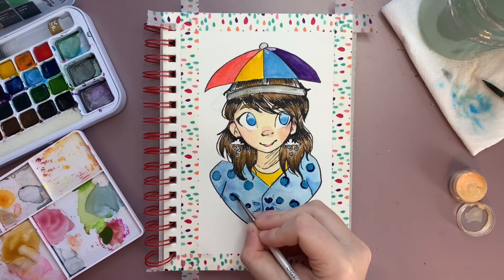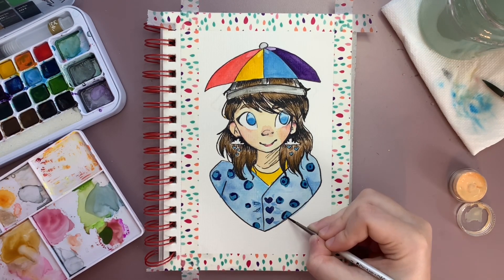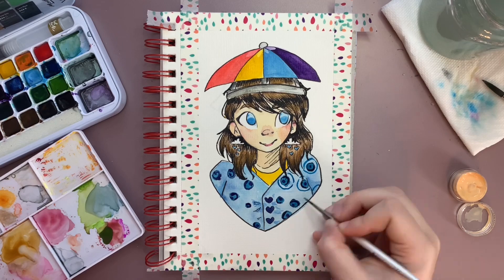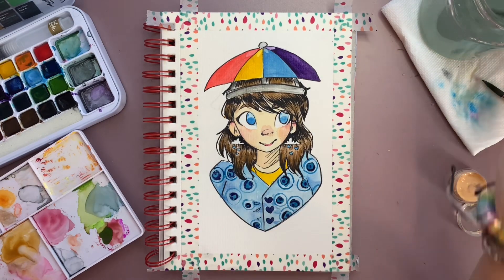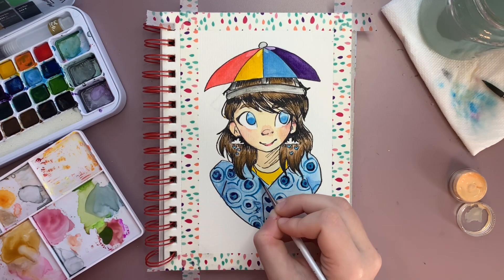Now I'm just adding little lines around the spots on her jacket. As I started doing this I was reminded of Vasily Kandinsky — he's got an artwork where it's circles of different colors inside of other circles, and I thought that looked really neat on this rain jacket because rain jackets can look pretty abstract sometimes, just like rain can look abstract — it's really pretty.